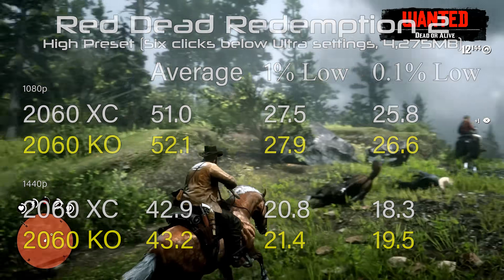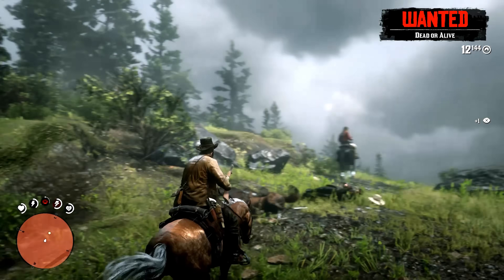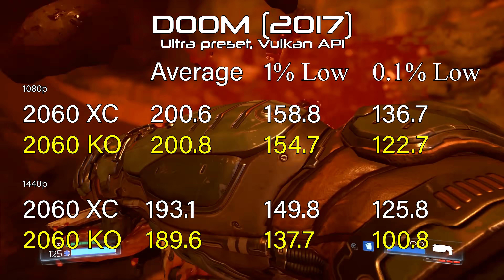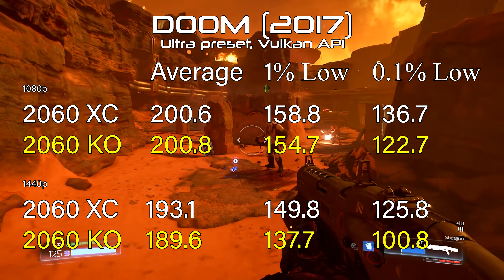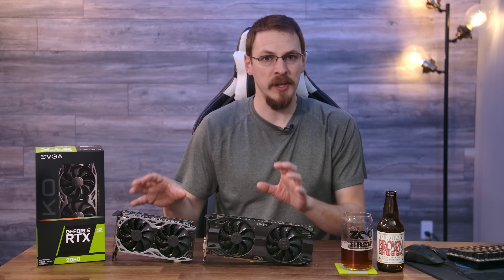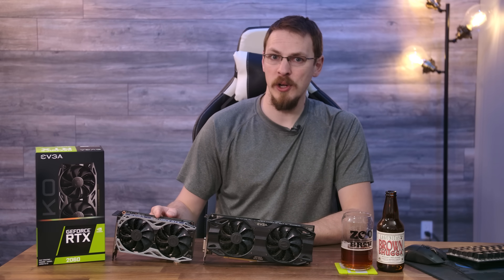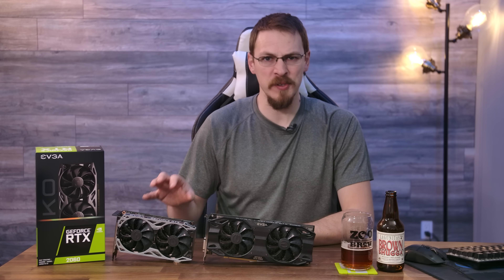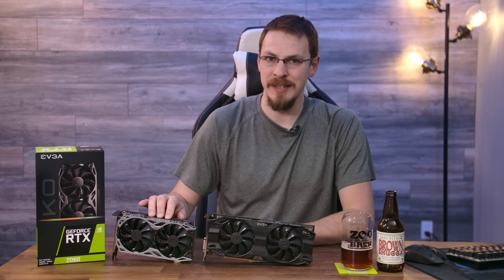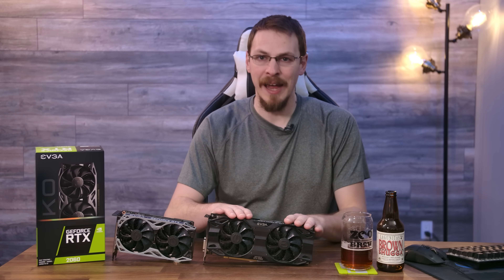The one difference that did crop up was inside Doom, specifically the 0.1% lows at 1440p — the KO card scored a full 20% lower than the XC card. I'm not really sure what caused that, as the boost clocks were reaching pretty much the same levels: 1980MHz on the KO and 1995MHz on the XC. So outside of a couple of anomalies — the Doom 1440p lows and a 4% lower Time Spy score — the performance on these two cards is virtually identical. I don't think that's enough to justify spending the extra $50 to step up to the higher-end XC card.